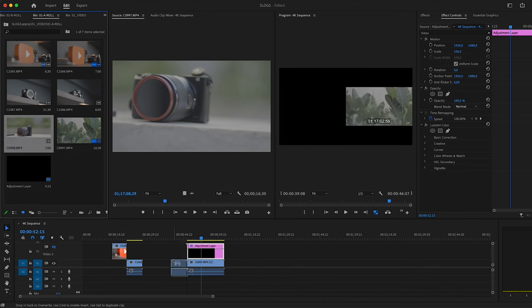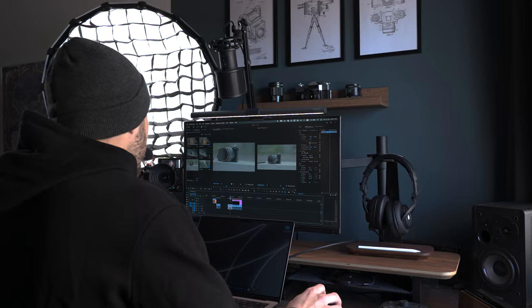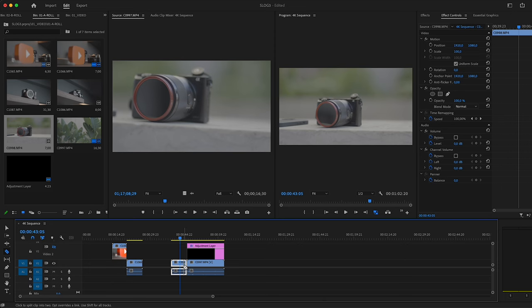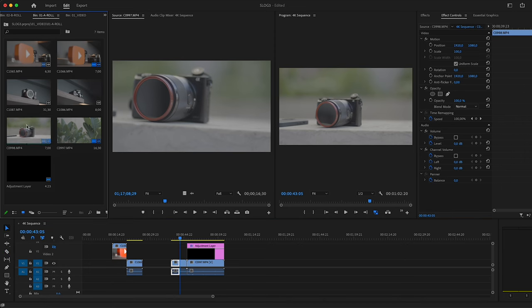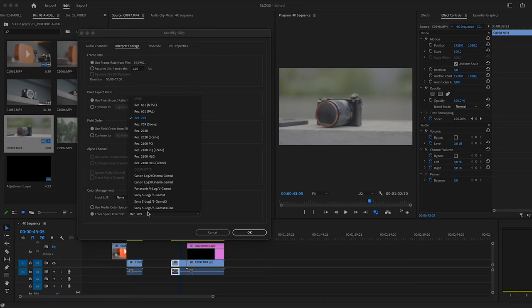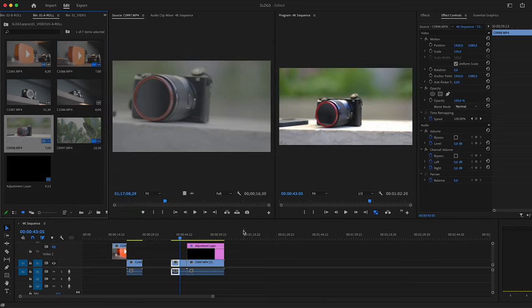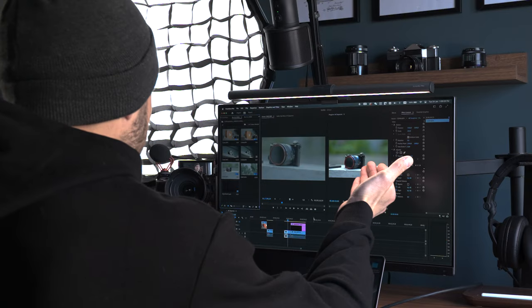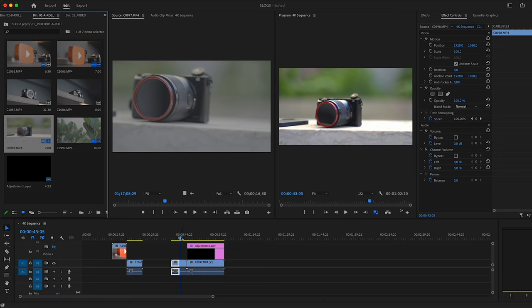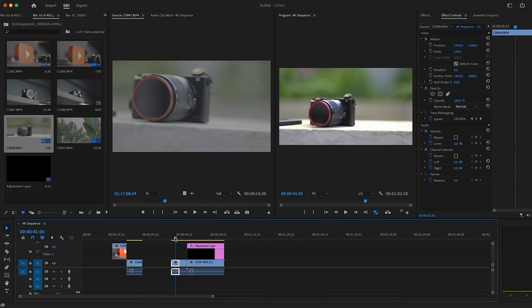Let me demonstrate: I grab a clip that isn't currently corrected, do my edit — cutting it up, separating pieces — and then right before export I go to Modify → Interpret Footage and apply the color space override. It works — no matter where the clip is or how many pieces it's been cut into, I just apply interpret footage at the very end across all clips and we're done.